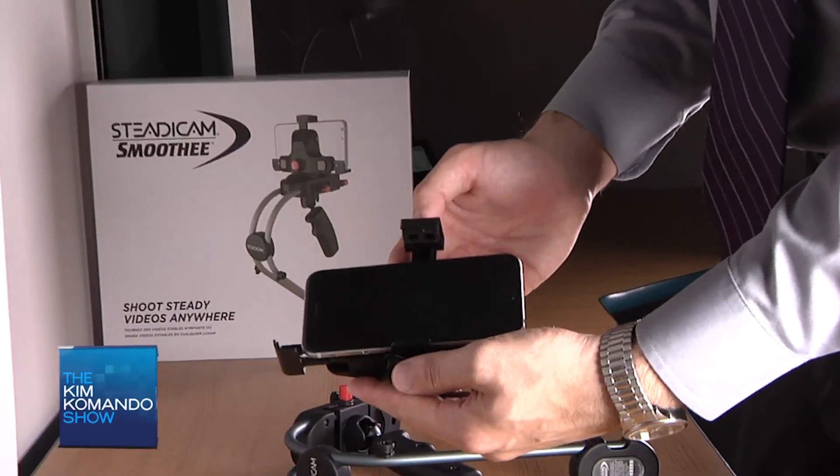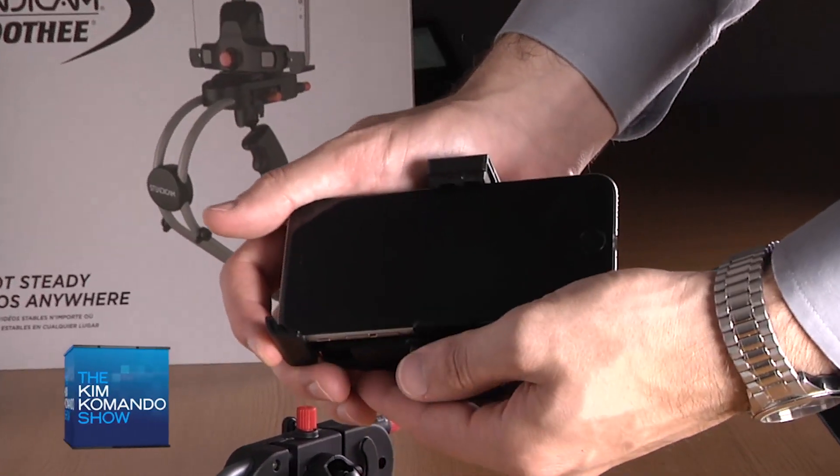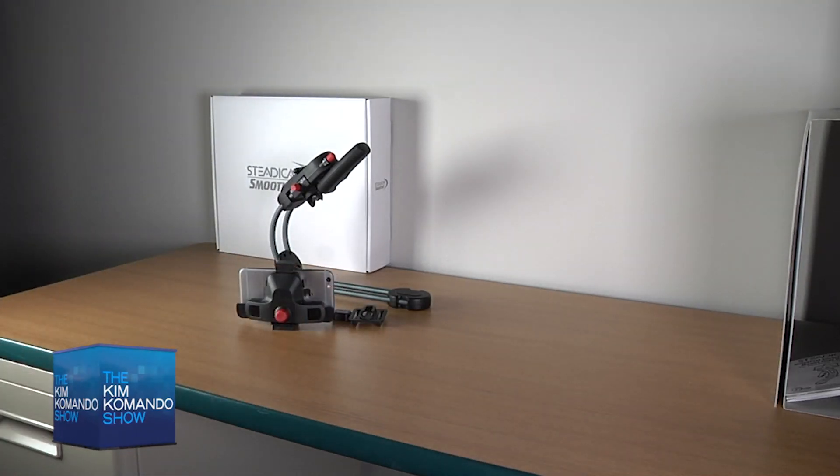The adjustable head mount fits phones as small as Motorola's Razer and as large as Apple's iPhone 6s Plus. The head is easy to remove and can be used on a tripod or left on a tabletop as well.